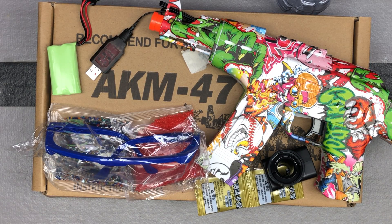This is an AKM 47, so we're very familiar with this blaster. A different colorway than we've ever seen — I don't even know what to call this. Kind of crazy cartoonish, I guess. Crazy cartoonish, that's what we'll call it. So let's check out what they include here with the AKM 47.